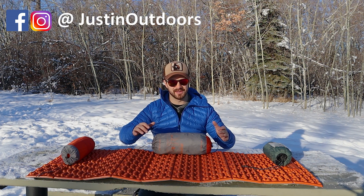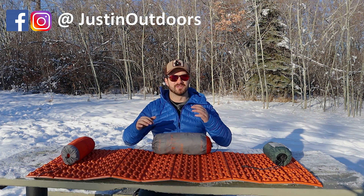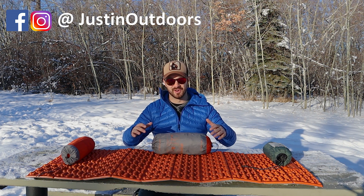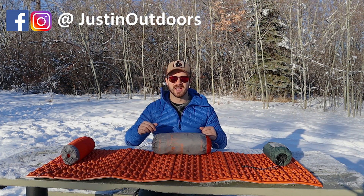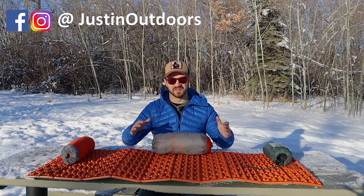Hi guys, Justin here. If you've ever bought a sleeping pad before, you've probably come across the term R-Value. I've spent hundreds of nights on different sleeping pads with different R-Values, and for this video, chatted with some industry insiders to get you the scoop on what that R-Value number means and why it's important.